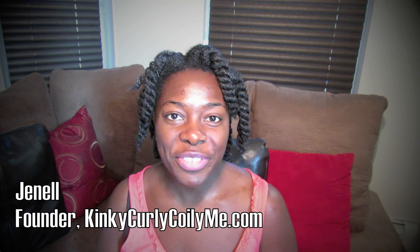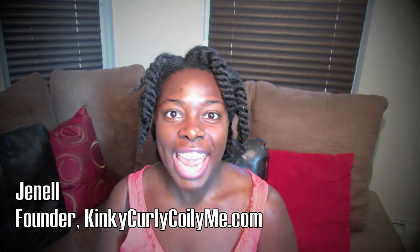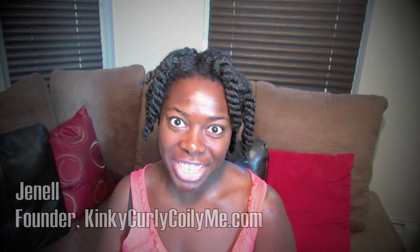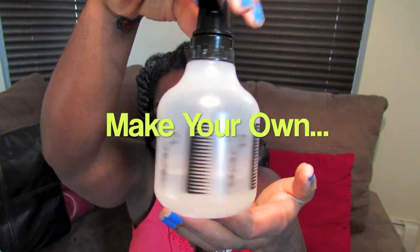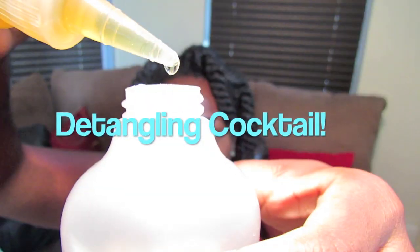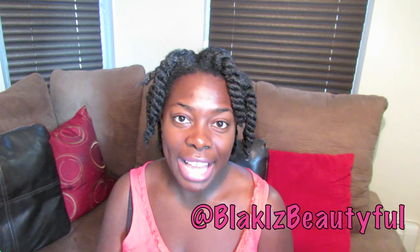Hello everyone, thank you for tuning into my channel today. I'm coming to you with a DIY detangling mixture. Back in August I had the privilege of getting my hair styled by celebrity stylist Diane Bailey.